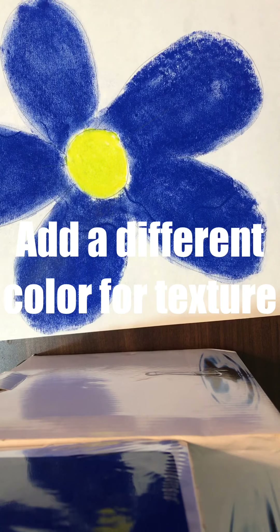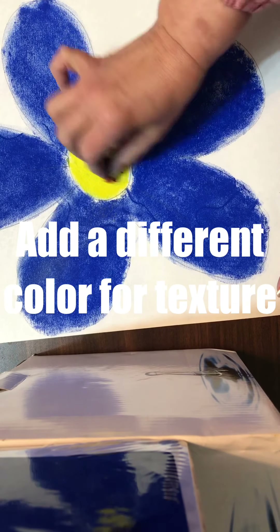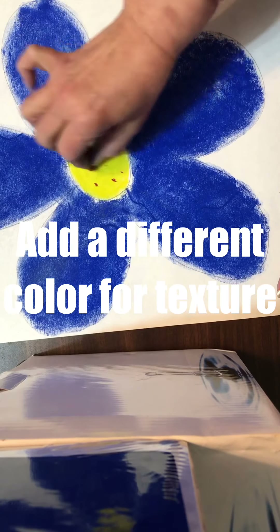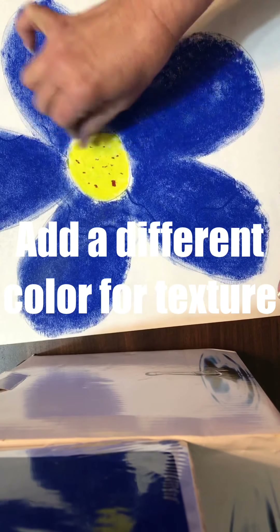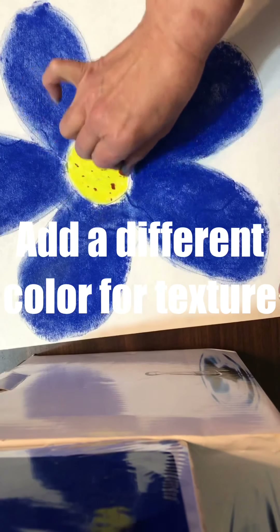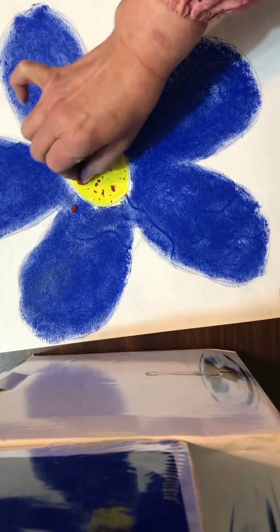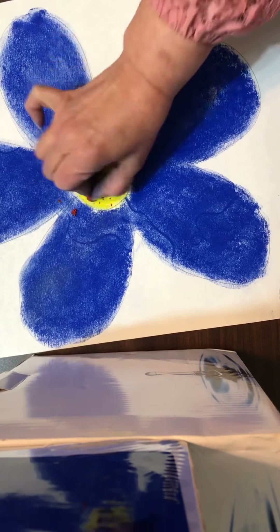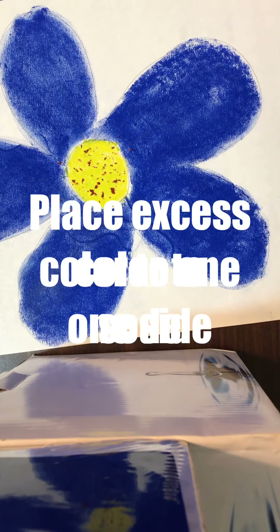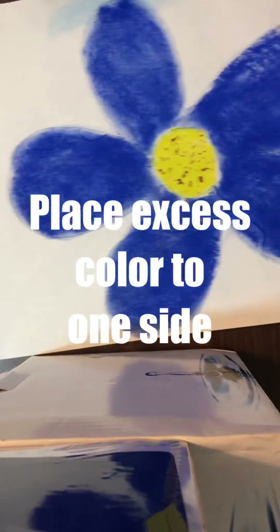Add a different color for texture. Fun fact: the pistil is located in the center of the flower. It is made up of three parts — the stigma, style, and ovary. The stigma is the sticky knob at the top of the pistil. Place the excess color to one side.